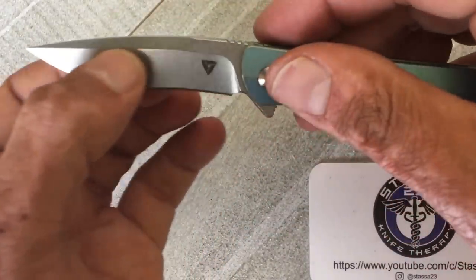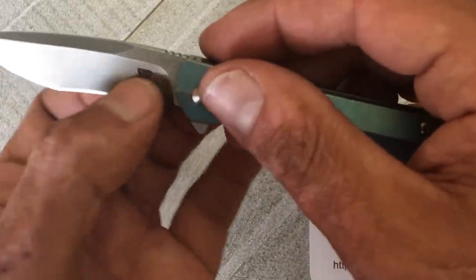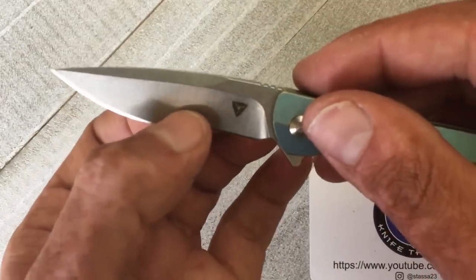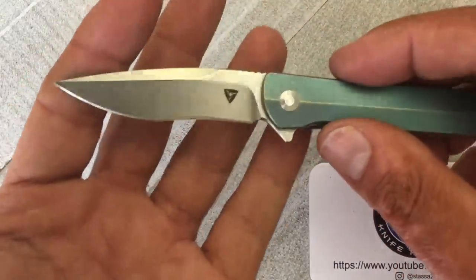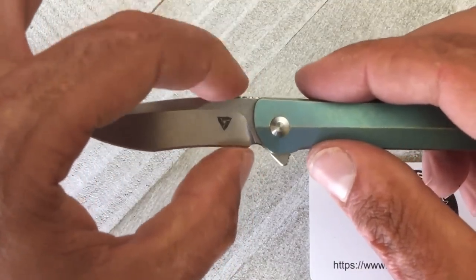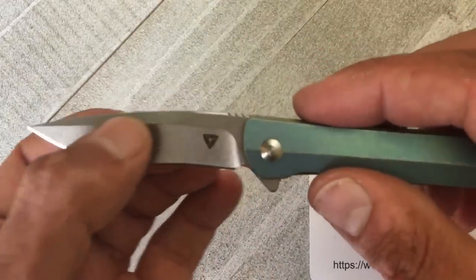It's a nicely and thinly ground flat ground blade. At the thinnest portion in the recurve I got 21 thousandths, and toward the other portions of the knife it comes in at right around 23–24 thousandths. Still a good slicer, especially for how thin it is in height — it's nice to see that they kept it decently thinly ground.